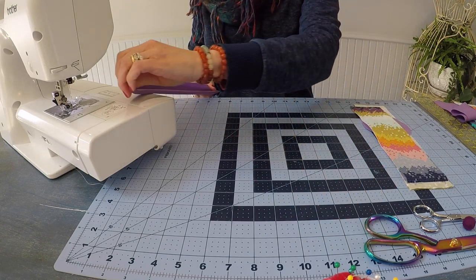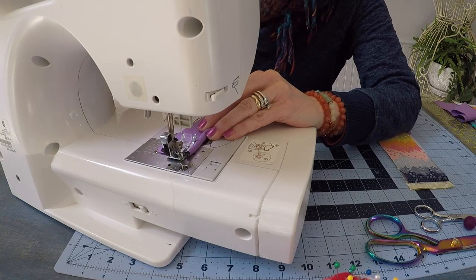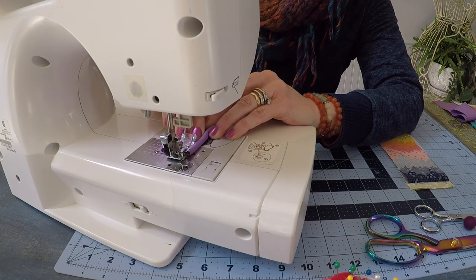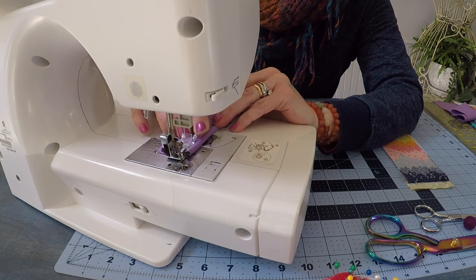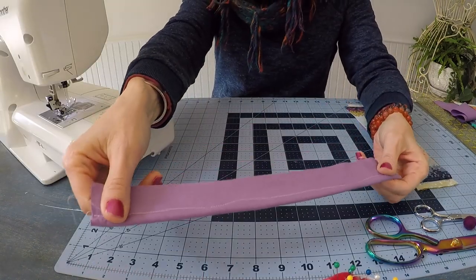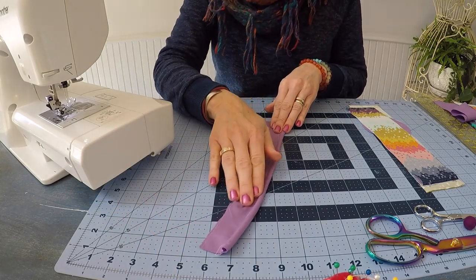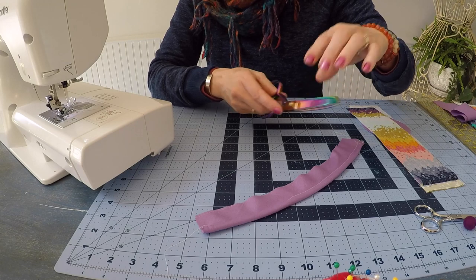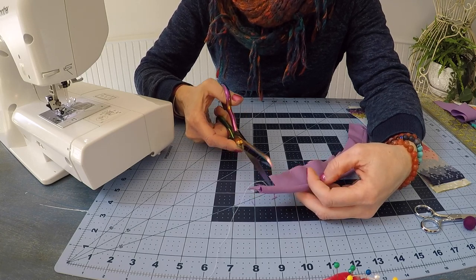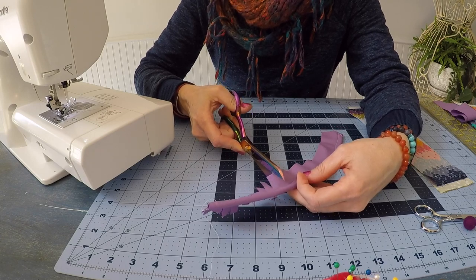Take a like-size piece of quarter-inch cording and fold that bias-cut fabric right over the cording. Put that folded fabric up on the sewing machine and use your needle positioning to adjust the needle all the way to the left. If you have a piping foot you can use that too. Stitch as close as you can to that cording to encase it in the fabric. Then take a pair of scissors and clip that raw edge of the piping — this clipping is essential to help shape the circle at the top of the cupcake.